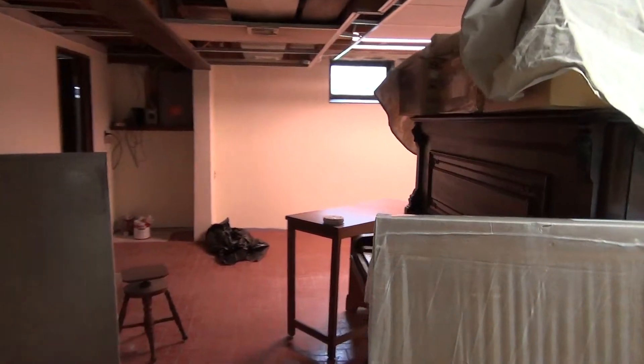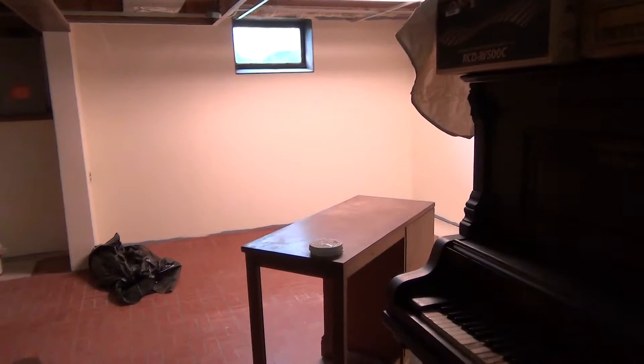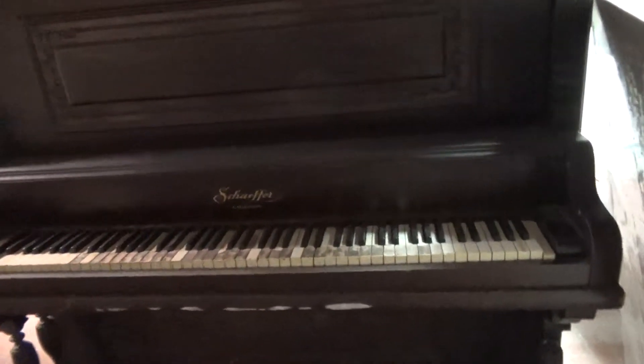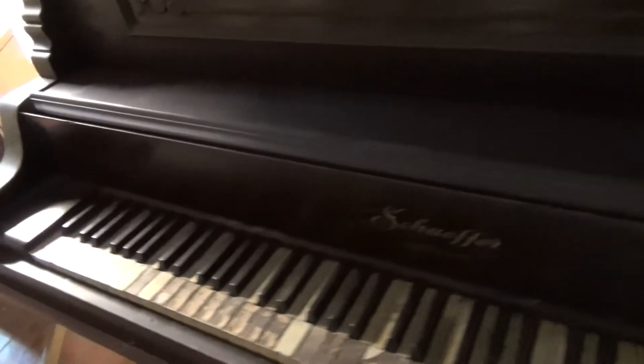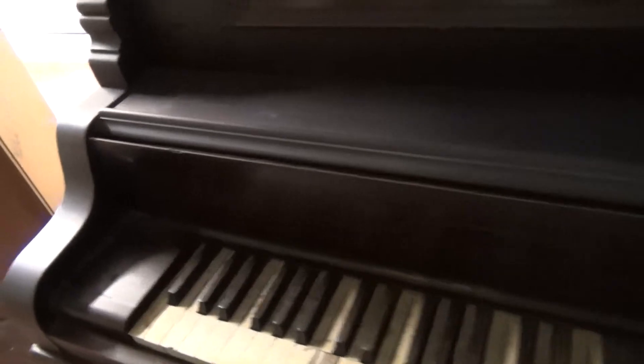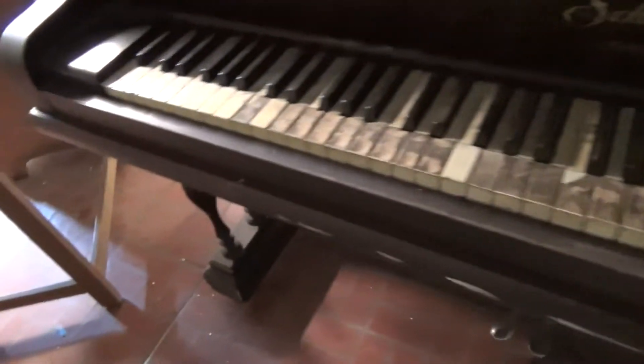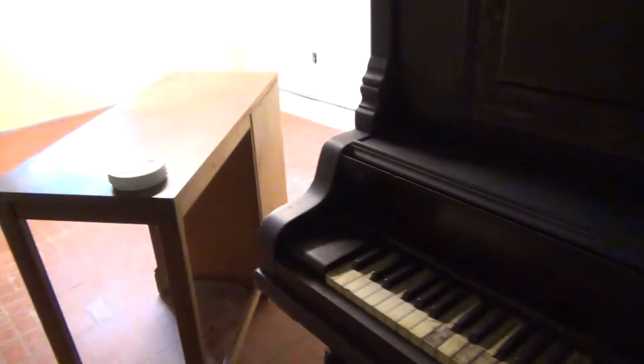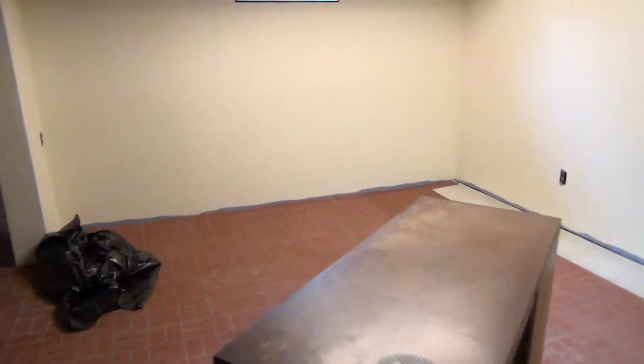Did it just kick in? Here's Joe's piano — I was just playing it before. I'll show you how well I play. Okay, I never had a lesson in my life — could you tell?